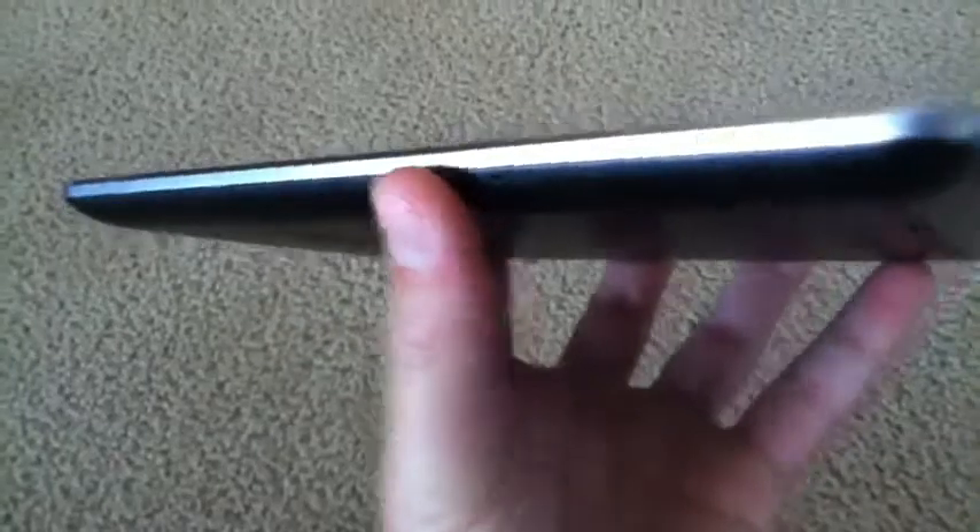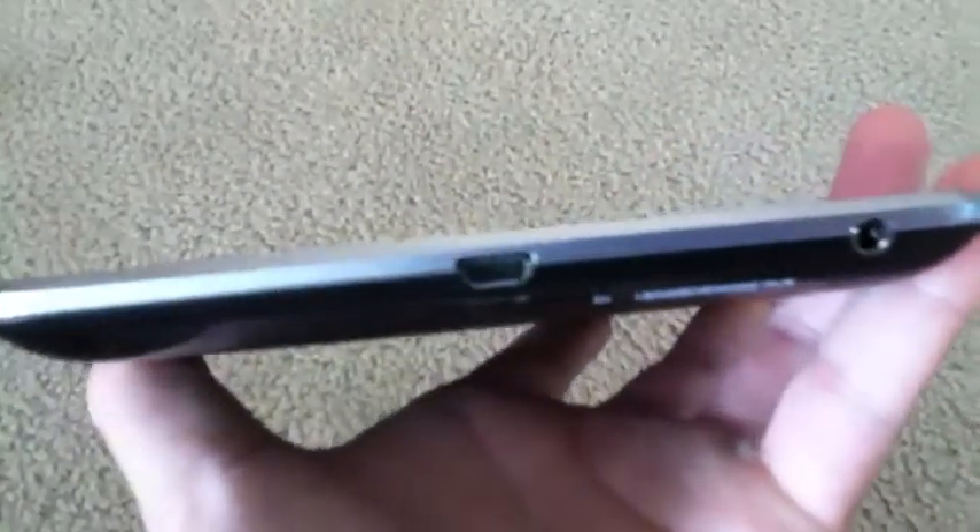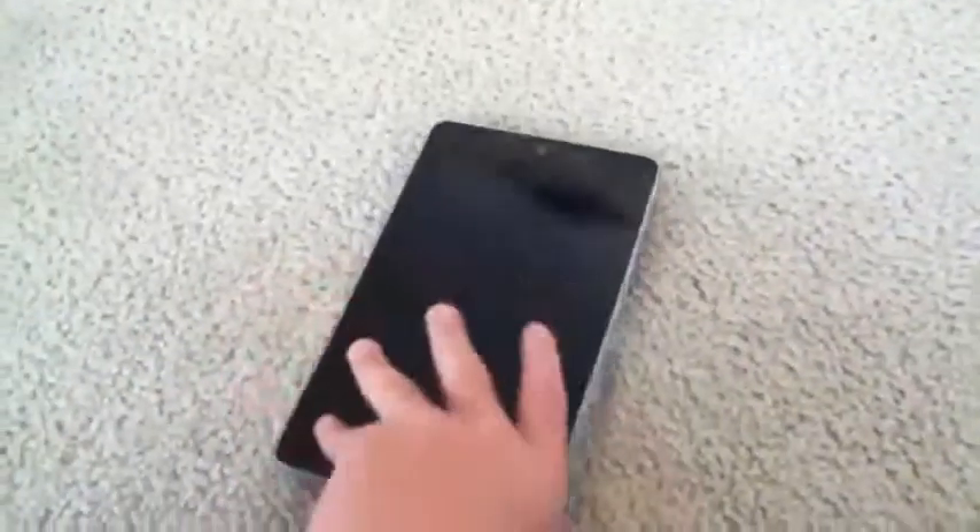On the left-hand side we just have our microphone. On the bottom we have our micro USB charging and syncing port as well as our 3.5mm headphone jack. On the right side we have our power button and our volume rocker. At the top we have our other microphone. On the back we have our speaker grill and our ASUS and Nexus branding.